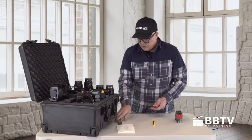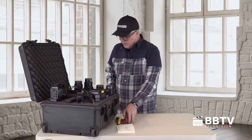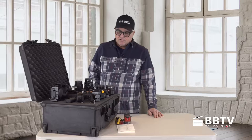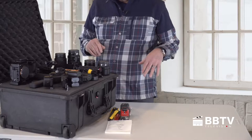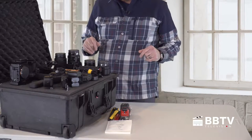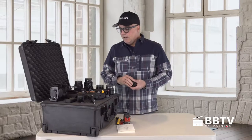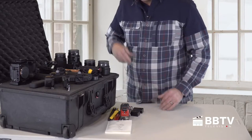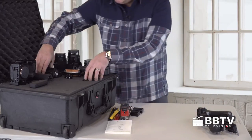First thing we're going to do is clear a space. You want a good steady surface to work off of, so you have room to lay out your equipment and your foam. I have my layout right here that I kind of like — I'm going to work off of that, but I want to show you the layers I have.